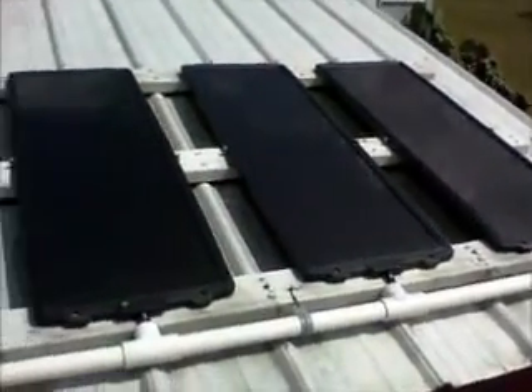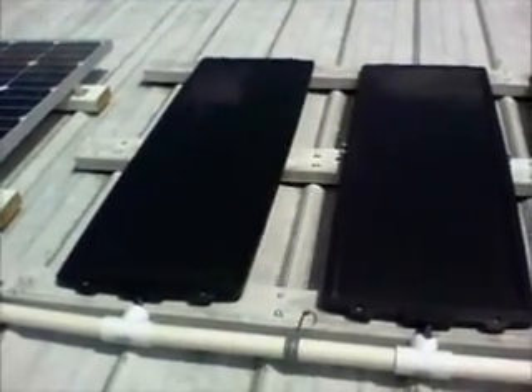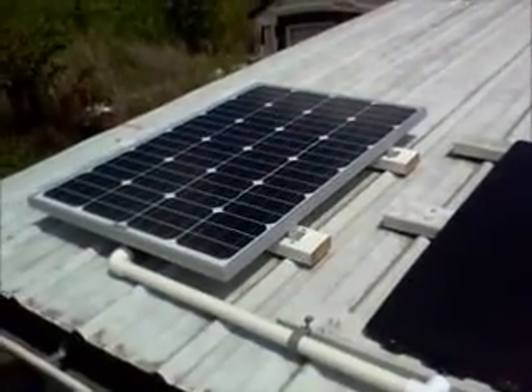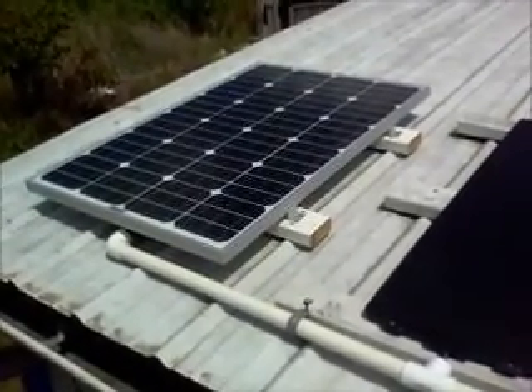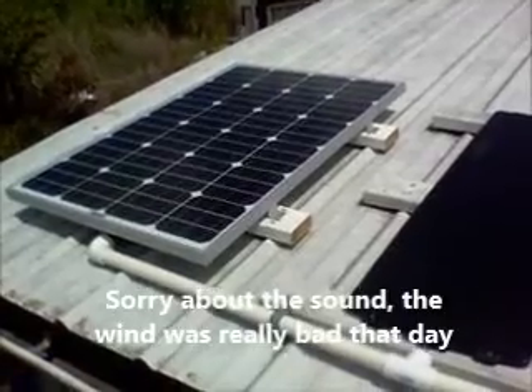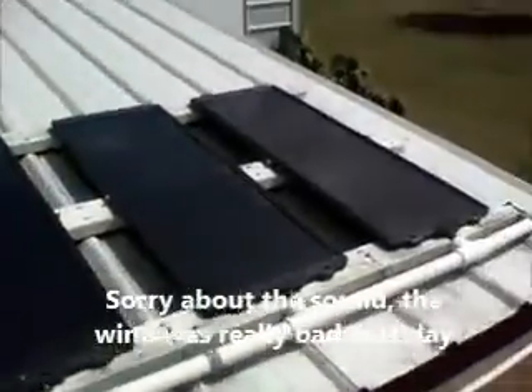As you can see, I've got the same solar panels that I did have, plus I've also added one more Harbor Freight panel, and I've also added a 100-watt — I believe it was Renogy — solar panel, and that gives me a total of almost 200 watts per hour that this array's putting out.